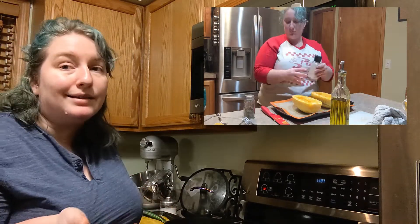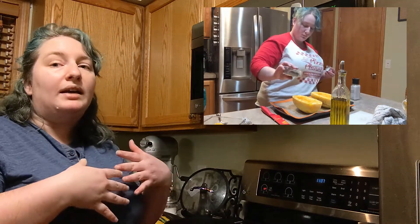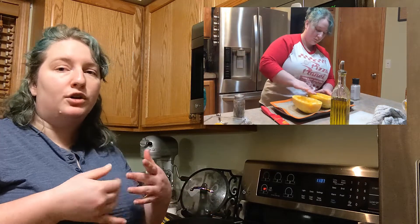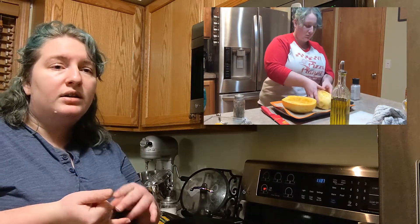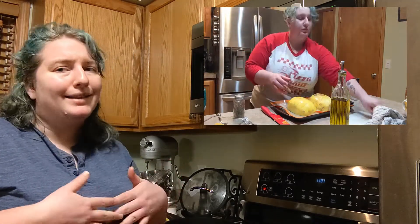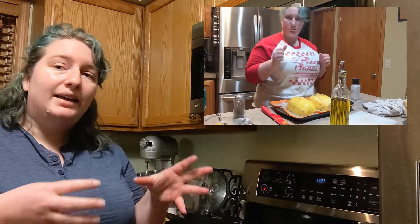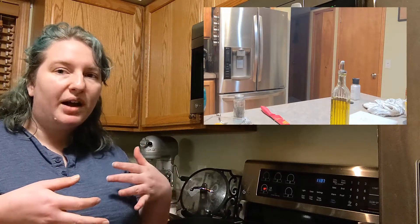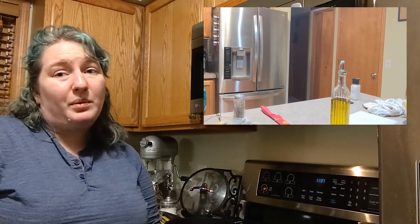It doesn't taste exactly like spaghetti, but it gives you that spaghetti alternative if you're vegan, vegetarian, or have gluten allergies — spaghetti squash is a great option. I like it because it gives a little bit of that bite like al dente pasta, and it takes to whatever sauce you use with it really well.